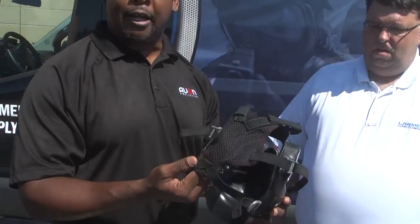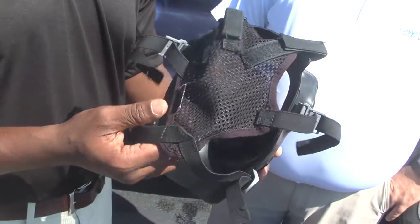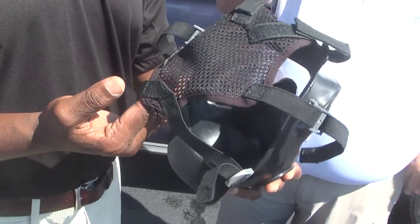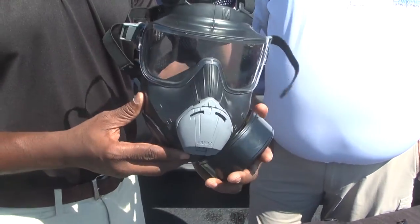Other than that, the only other difference between the C-50 and the PC-50 is the head harness. The head harness is made out of more of a canvas material, but it still doesn't compromise the comfort value of the mask itself. It's a little different from the C-50.